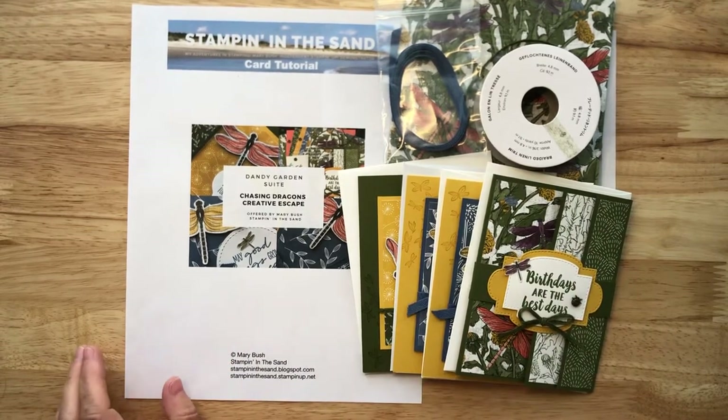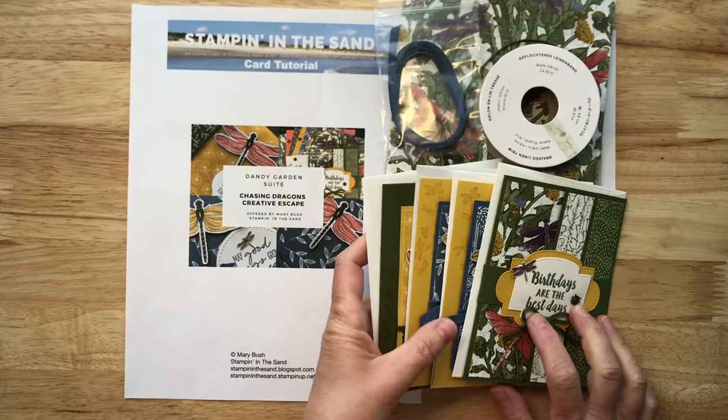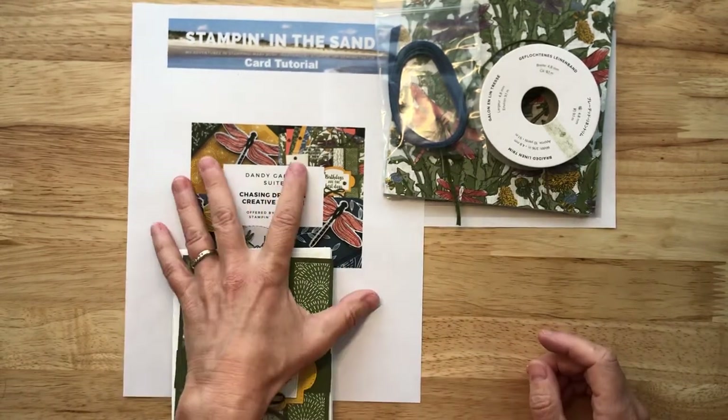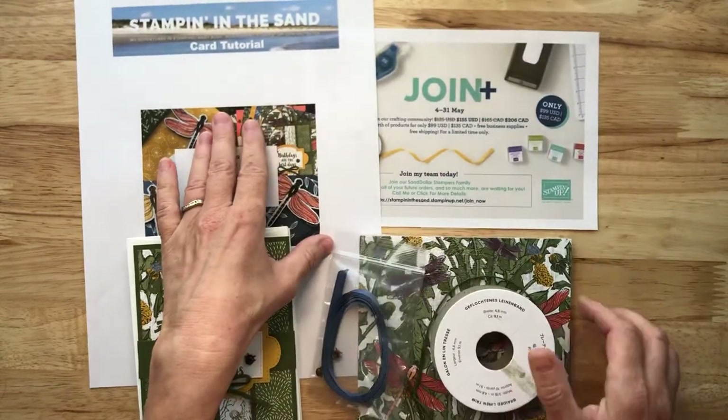I think that basically covers my Chasing Dragons Creative Escape. If you have any questions, please don't hesitate to give me a shout and ask. I will get right back to you. You can either email me or contact me through the information provided in the description for this video.